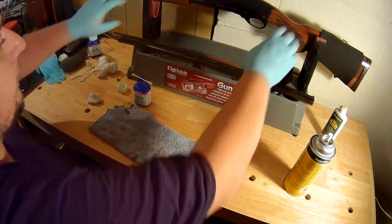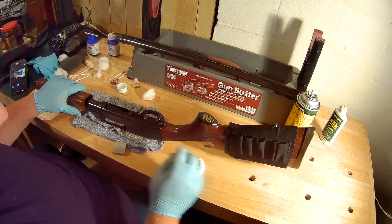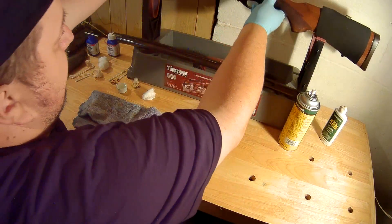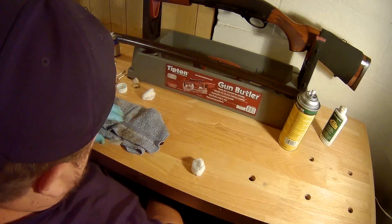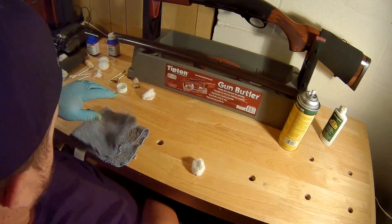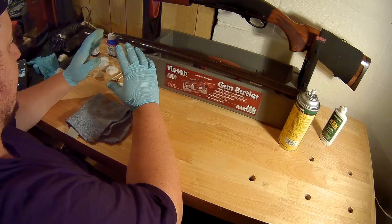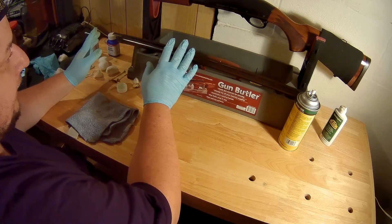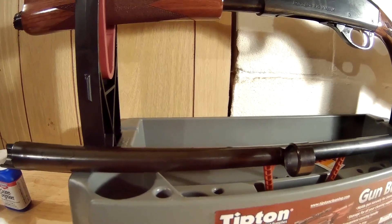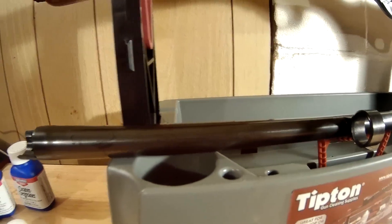We're going to let this cure for 24 hours, so I'm going to let it sit overnight. Tomorrow morning I'll come down and we'll take a look at the cure. Once it's all cured up, we'll put a new coat of oil on the gun to keep it from rusting. We're back the next day — we've given it well over 24 hours to cure — and looking at it, it looks pretty good.